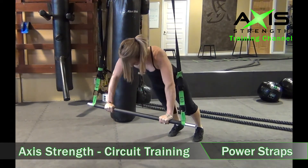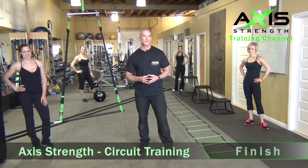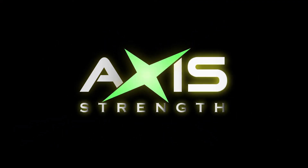The nice thing about these is you can graduate — as you get stronger, you can add in or take away. Thanks for joining us today, good luck with your workouts, check back soon for more. Thank you.